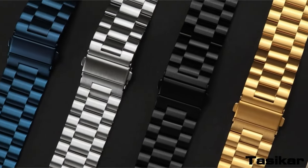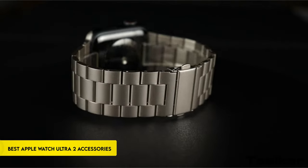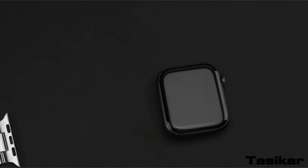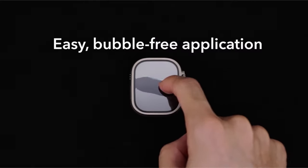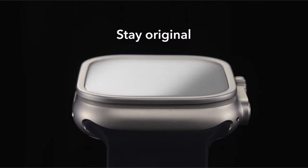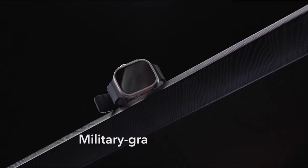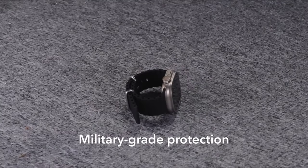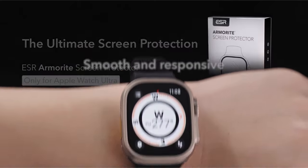Welcome to the world of your Apple Watch Ultra 2's improved appearance and functionality. With our carefully picked collection of the greatest accessories, you can enhance your smartwatch experience and fully utilize the potential of your device. Our collection includes essential accessories ranging from stylish bands that combine comfort and style to inventive chargers that provide continuous power.